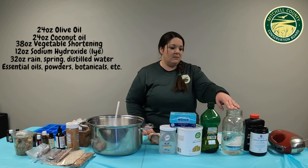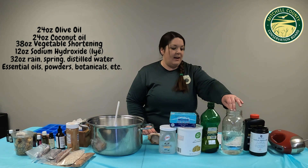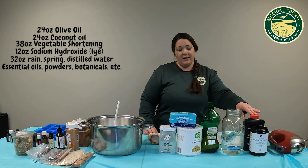The water should be distilled water or spring water — as pure as you can get. That's going to be 32 ounces by weight of water. And then we're going to do 12 ounces of lye.